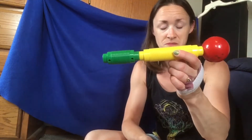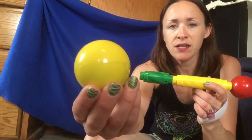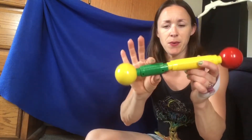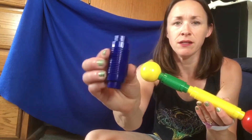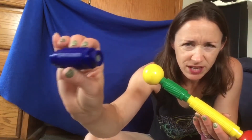If your name is Brittany, name this color. It's yellow. You were right. If your name is Brayden, name this color. It's kind of hard to see. Can you see that, Brayden? What color is that?